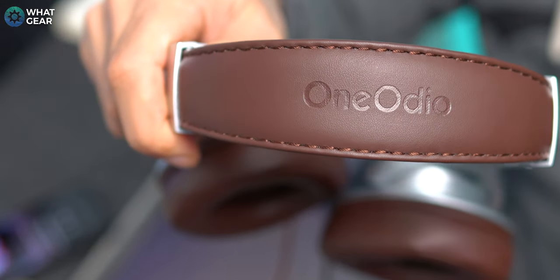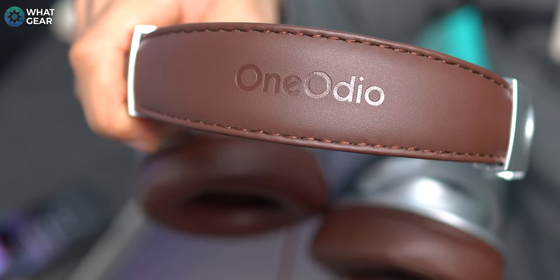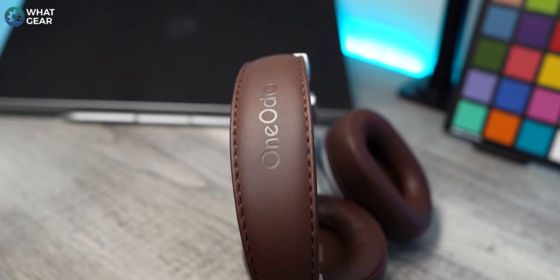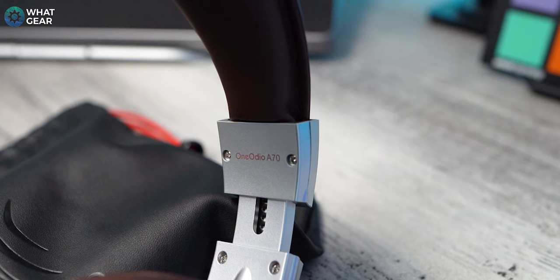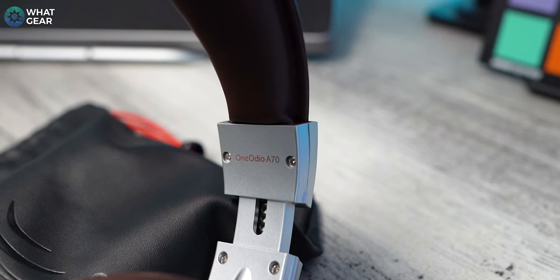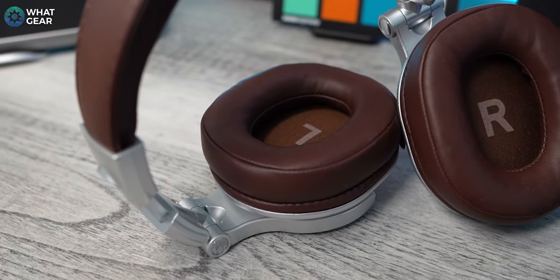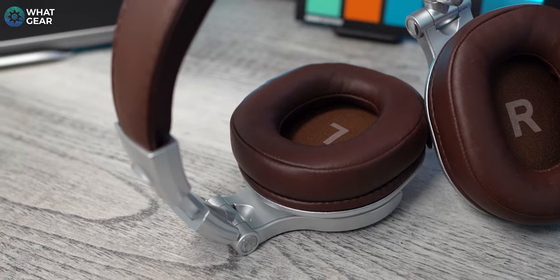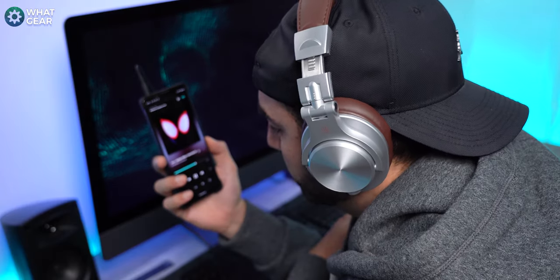Going back to the details, we have a really nice embossed One Audio logo across the top of the headband, similar to what we see on Beats by Dre. There's also a good amount of printed branding in various locations on the headphones, and printed L&R inside the ear cups, which have a nice padded lining. This just lets you know what orientation they should be in before you start listening.